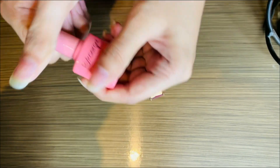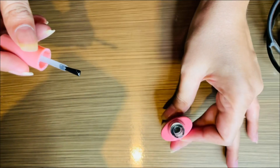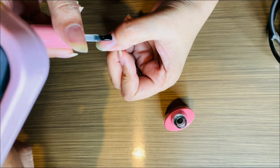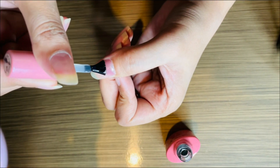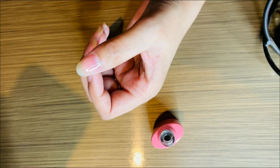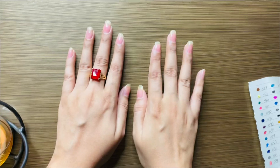I have a nail polish gel now. I use the nail polish to put cuticles in side-line. After applying base coat, I keep it in UV light.